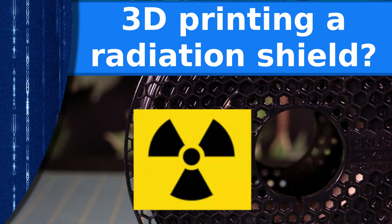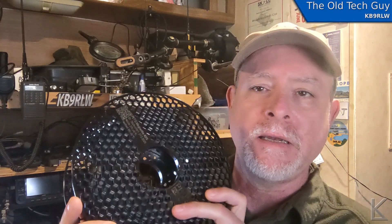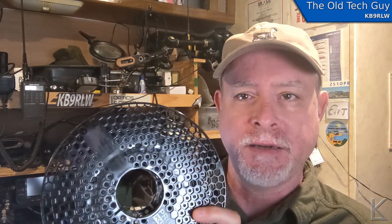Hello YouTubers, this is a fun one. What I have here is a roll of Prusament PETG magnetite — it's infused with 40% magnetite.